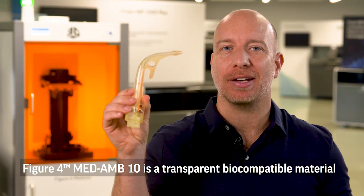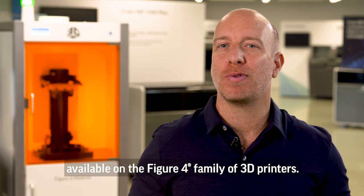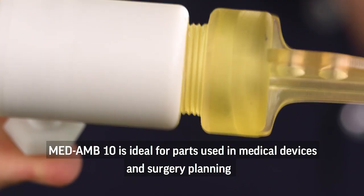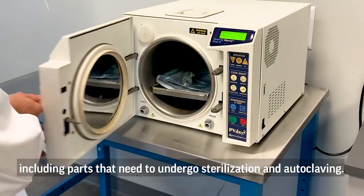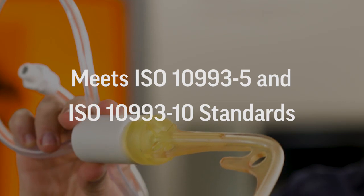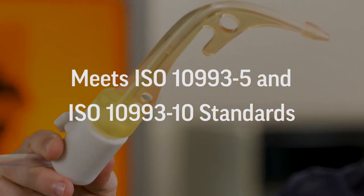Figure 4 MedAmber 10 is a transparent, biocompatible material available on the Figure 4 family of 3D printers. With a heat deflection temperature of over 100 degrees C, MedAmber 10 is ideal for parts used in medical devices and surgery planning, including parts that need to undergo sterilization and autoclaving. The material is also capable of meeting the ISO 10993-5 and -10 standards.